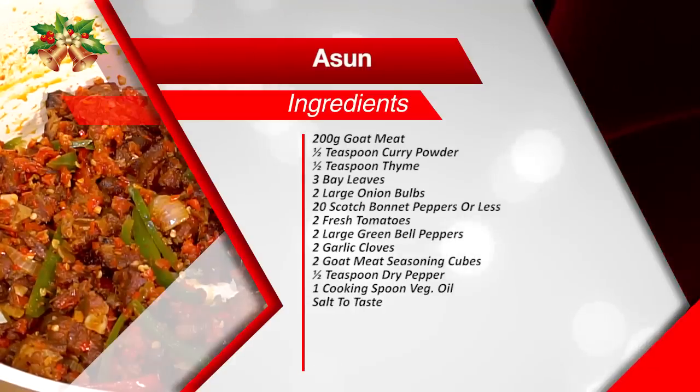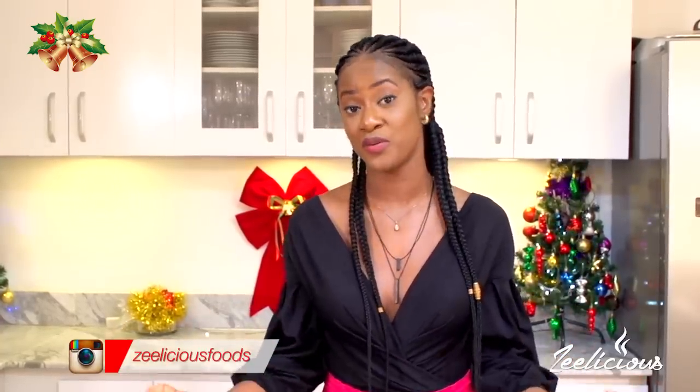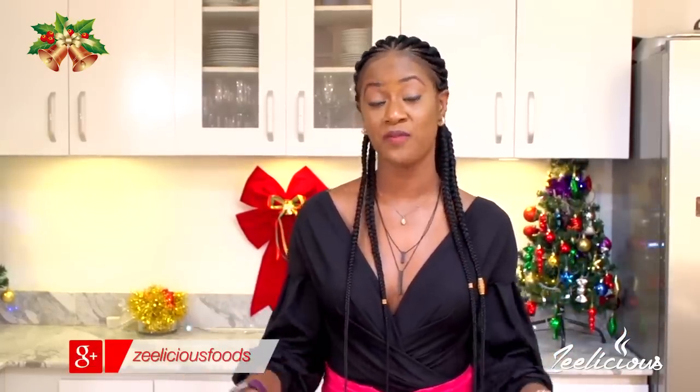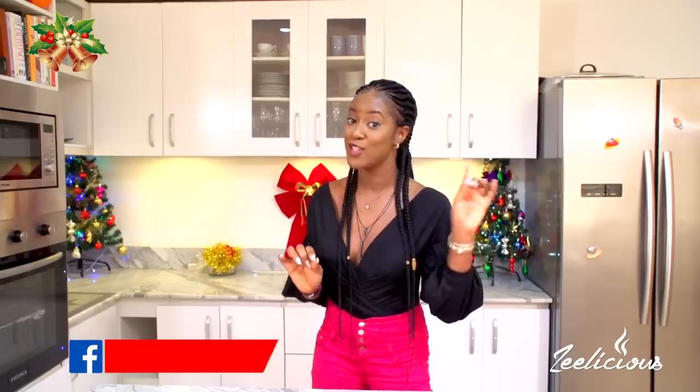Asun is roasted meat mixed in a scotch bonnet sauce, and it's properly made using an outdoor grill. But for those of you who don't have an outdoor grill, I'm going to show you an easy way to recreate this recipe from the comfort of your kitchen. I've added my own twist to this asun recipe that makes it really fantabulous and delicious — just for the holiday season. Let's go straight into the cooking process!